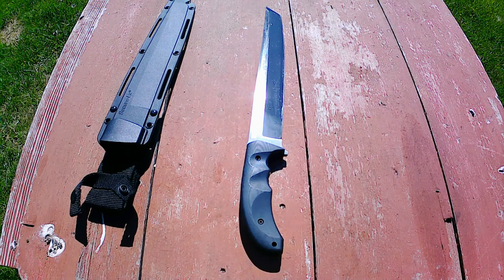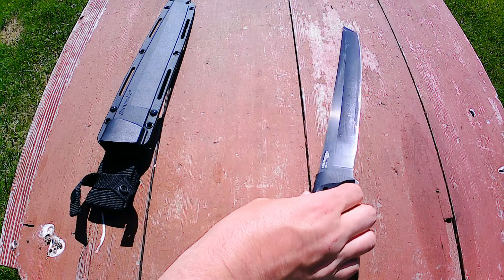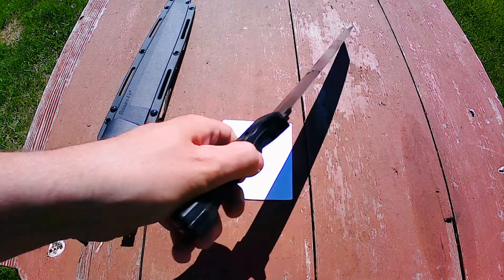Cold Steel Warcraft Tanto — Lynn Thompson's attempt to combine a sword and a knife in CPM-3V steel. Just owning this allows you to carve out the number four spot in your Mythic Metals punch card.